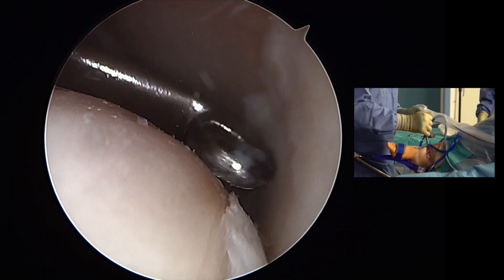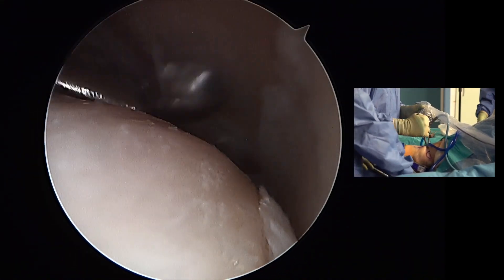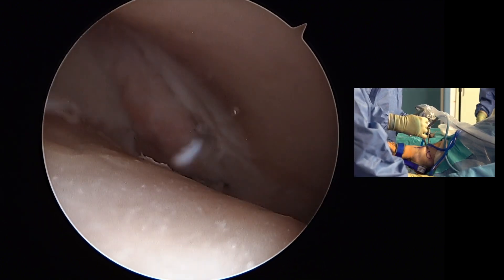For difficult areas such as the medial gutter, a curette is the instrument of choice. It is used to scoop out cartilage at all the corners and at difficult angles.